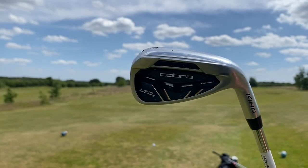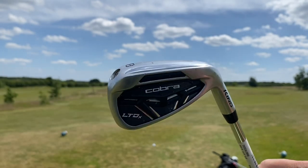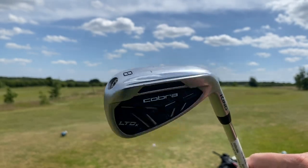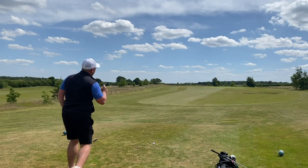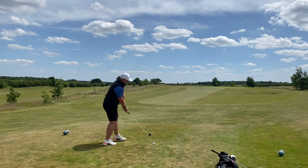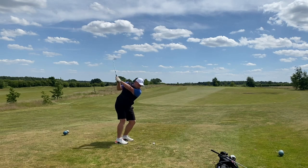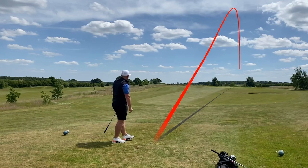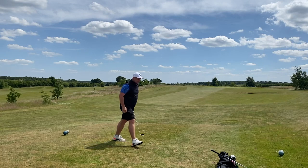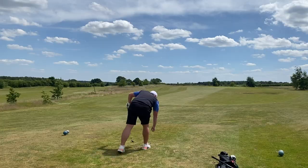I'm going to kick things off with the Cobra LTDX irons — these are jam-packed full of technology. We have around 150 yards to start, closest to the pin. And that is straight at it — a lovely green in regulation to start with the expensive clubs, which you would hope for at that price.